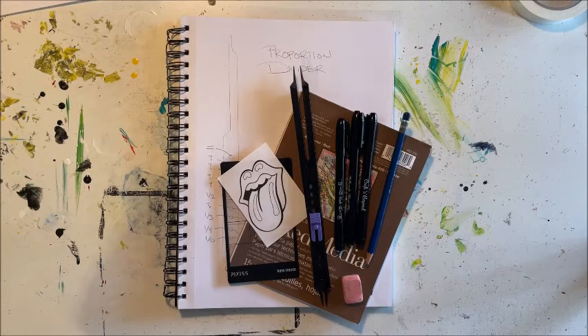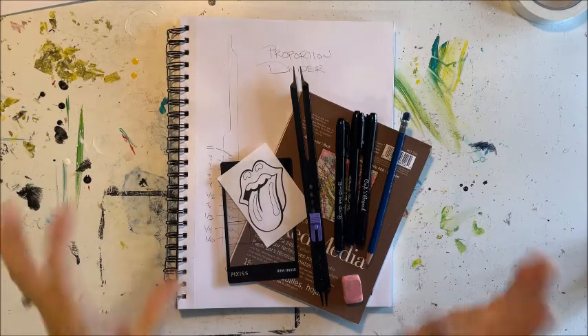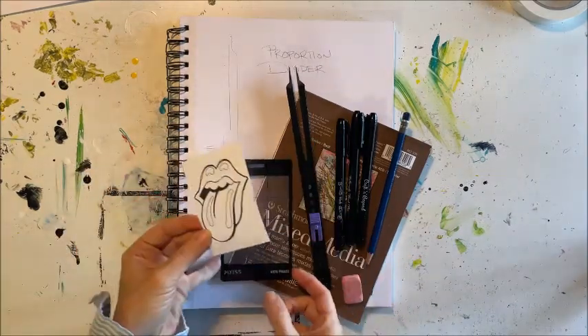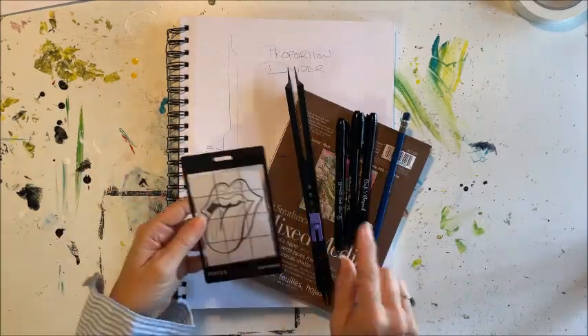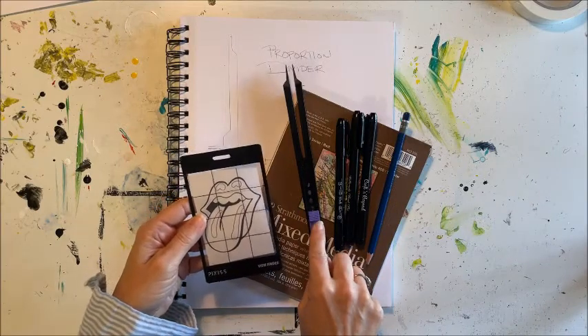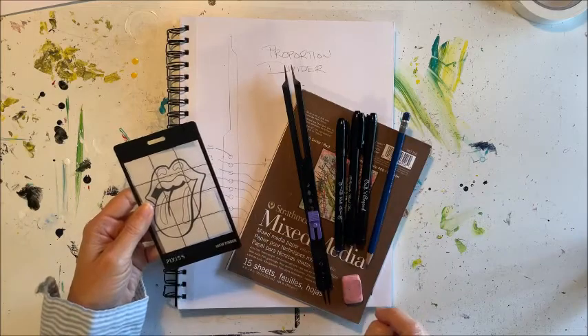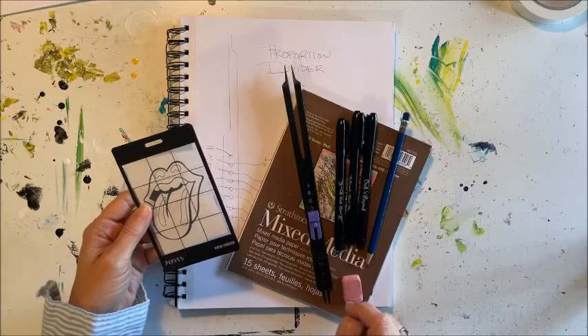Good morning. I'm so excited about today's project. It is based on the Rolling Stones lips. We are going to use the viewfinder and our proportion divider in order to make this image bigger on a piece of mixed media paper. So let's get started.